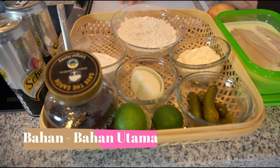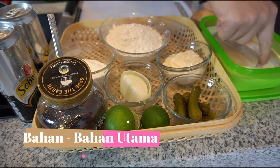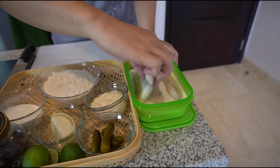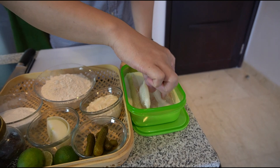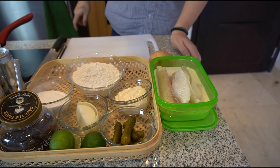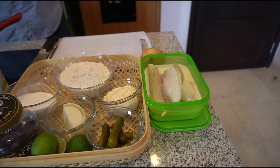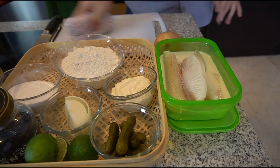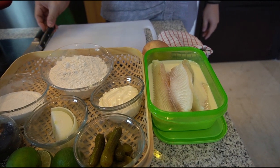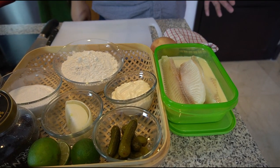Bahan-bahan yang gue pakai untuk fish and chip - di sini gue ada ikan. Ikan yang gue pakai itu adalah ikan nila beku, bahasa Inggrisnya tilapia, frozen tilapia. Gue tahu kalau di Indonesia banyak yang jual fish and chip di Jakarta, terutama pakai ikan dori. Gue jujur gak gitu suka ikan dori karena teksturnya terlalu lembek. Tapi kalau lo mau pakai dori, silahkan, tidak ada yang melarang.